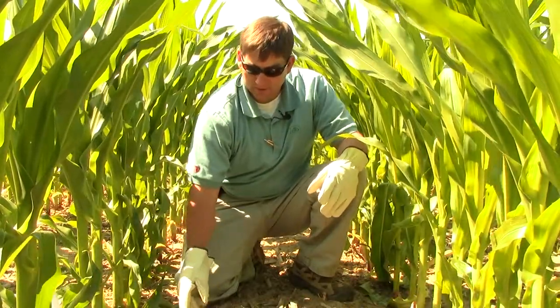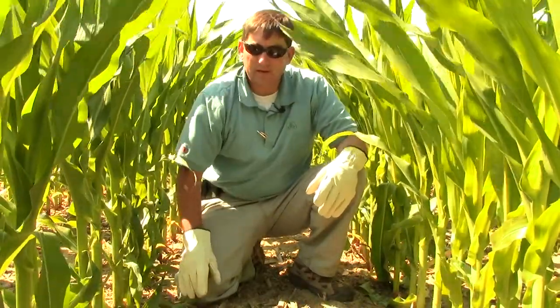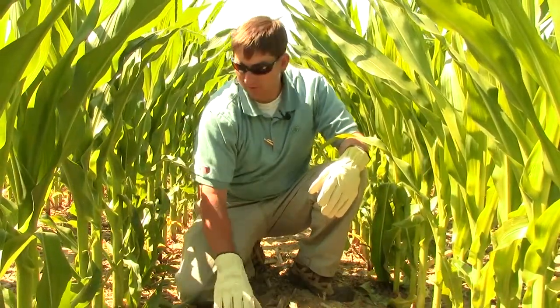It overwinters in corn residue and can either be spread by air or by splashing rain from residue up onto the small leaves and plant.